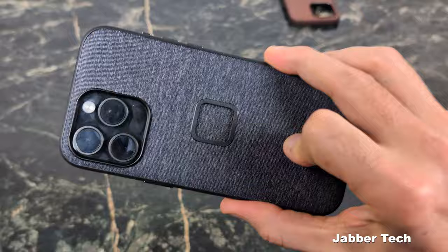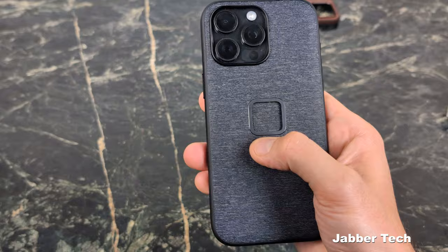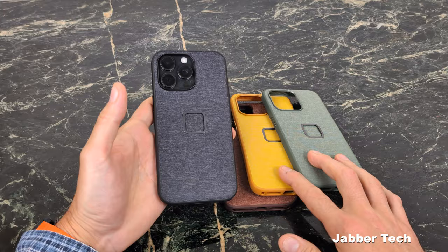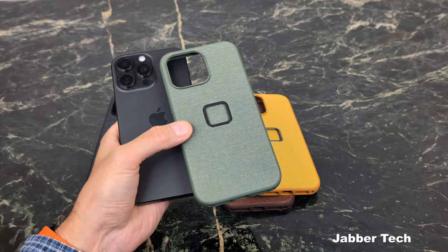It's really all about that different material on the back. This is an upgraded version I can highly recommend — whether you want SlimLink accessories, MagSafe accessories, or just that slim seamless feel. Let me show you a couple of different colors quickly, then we'll check out the MagSafe together. Peak Design also gives you very colorful choices, and I'm all about color, so I'm very happy with the different color options. This one here is the Sage version.